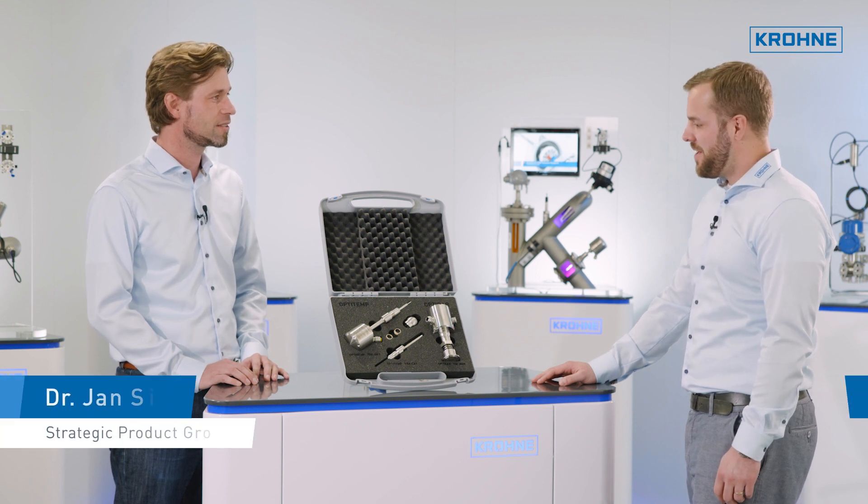Hi, Jan. Hi, Steffen. What do you have there? This is our new demo case for the food and beverage industry. Oh, that's very interesting. Can you show me?